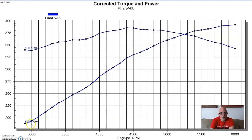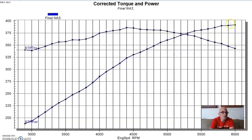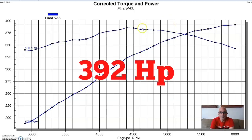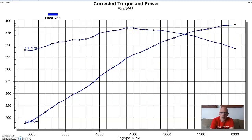The first thing we did was run our 327 stroker Ford on the dyno naturally aspirated so that we could see what the gains were with each form of forced induction. Our 327 produced 392 horsepower and 386 foot-pounds of torque.